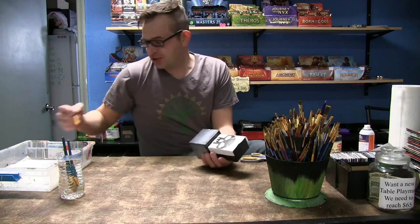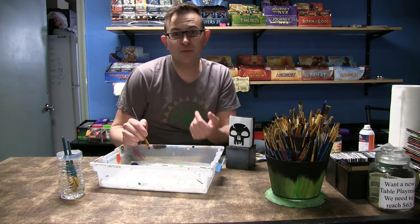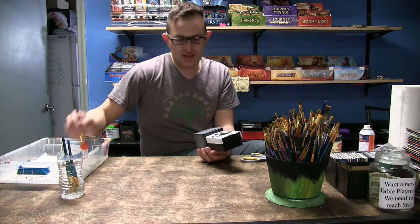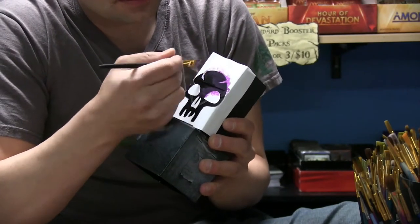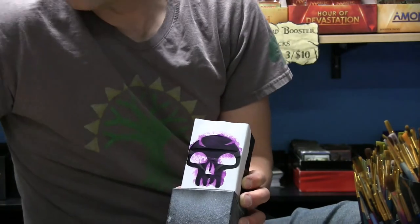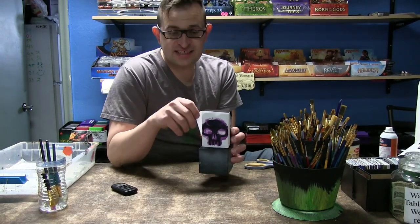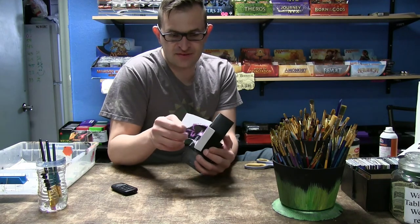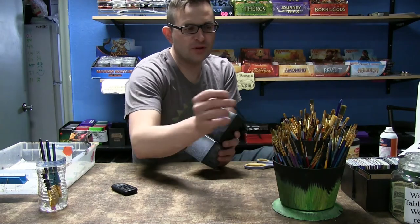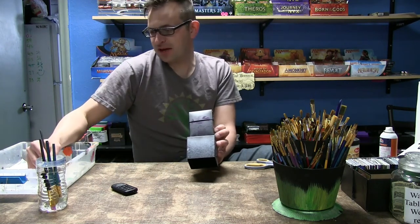There we go, we got that nicely laid down. It doesn't need to be perfect because we're gonna go over it lightly with a brush — really all we need is just an idea of where to position it, kind of like a paint by numbers. I got my wet palette here. Now we're gonna lightly paint on the box. Once we've got that painted, while it's still wet you're gonna want to pull the stencil off. You can save the stencil for later if you used high quality paper.